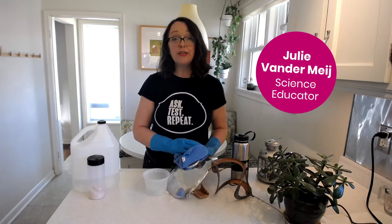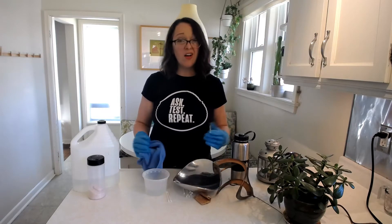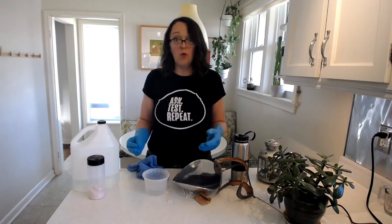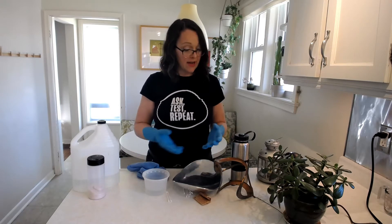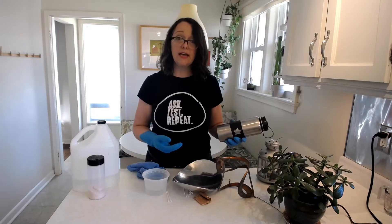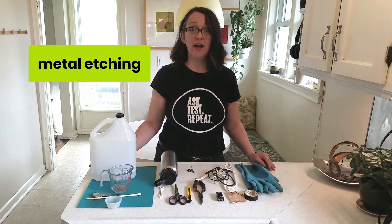Hey folks! My name is Julie. I'm from the Ontario Science Centre. Just trying to clean up some of my metal artwork here. Early alchemists used to think that we could convert metals from one to another and create gold. What if we could control metal reactions using our knowledge of electrochemistry to create art and to protect metal objects that we use in everyday life? We can take control of electrochemical reactions to create some beautiful art with metal etching.